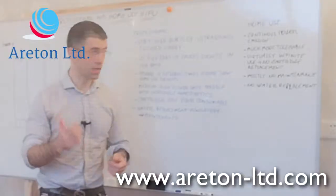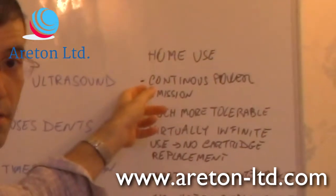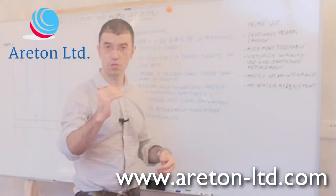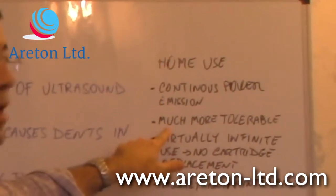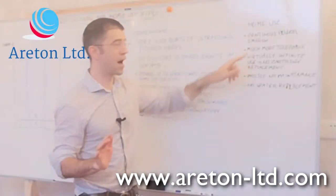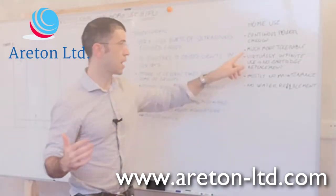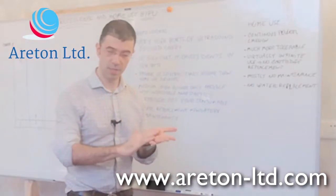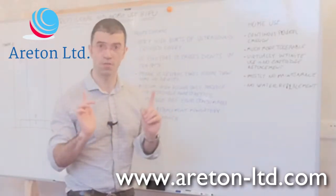Now we're going to talk about what happens with HIFU for home use. The main difference is that we don't have the burst of energy as in the professional HIFU — the power is continuous over time. You switch it on and the focused power is always being emitted. The treatment is much more tolerable, so you don't need anesthetics. Since the power is much lower and spread continuously, it does not cause the same degree of damage. If you place the cartridge onto perspex with a home HIFU device, you do not see any dents.